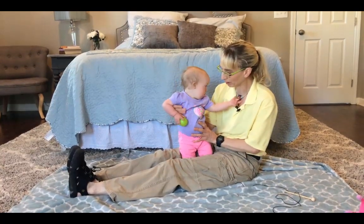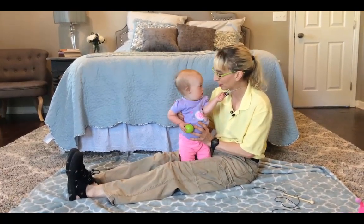Here she is taking a lot of weight on her hips. I am going to see how low I can hold her and she still stay standing.